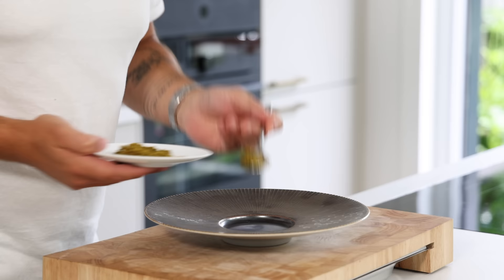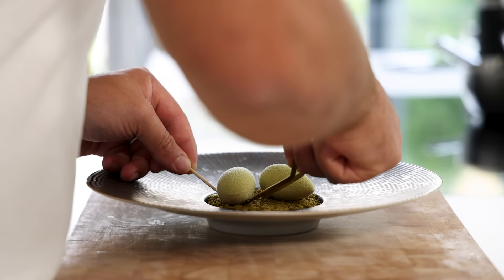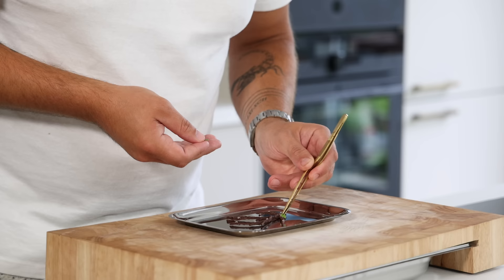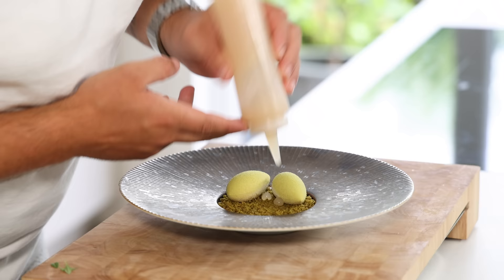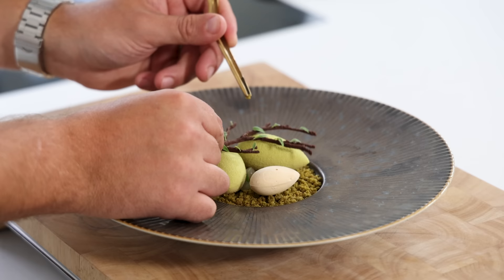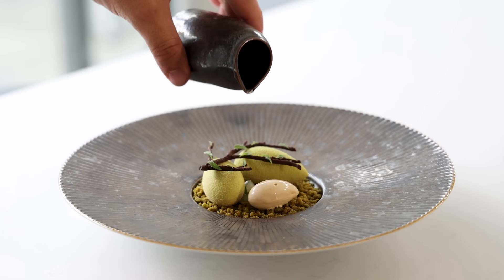Now we can start to finish the dessert. First add a thin layer of crumble on a plate. Then gently place two crémeux on top and let them defrost for at least 30 minutes. After that take a tuile and pipe small dots on top. Decorate the dots with small verbena leaves — you can also use edible flowers. Now pipe four bigger dots of gel between the crémeux and add some more verbena leaves. Then place the Baileys ice cream on the other side and gently put the tuile on top of the crémeux. Serve it with the ice-cold verbena broth.